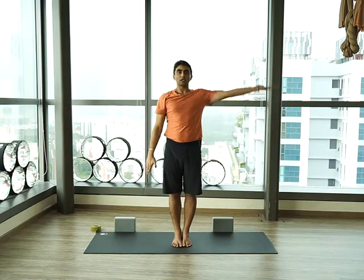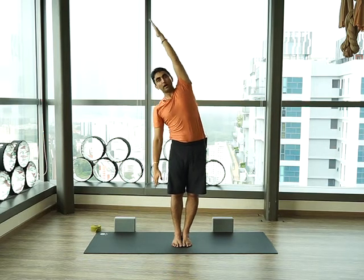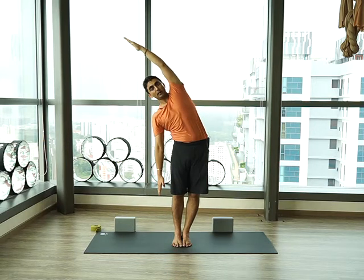Come back with inhalation, exhale hand down, and we try the other side. Left hand up, deep breath in, and as you exhale we bend to the other side. Relax your shoulder back and down, draw the belly in, and hold it there for a couple of seconds.